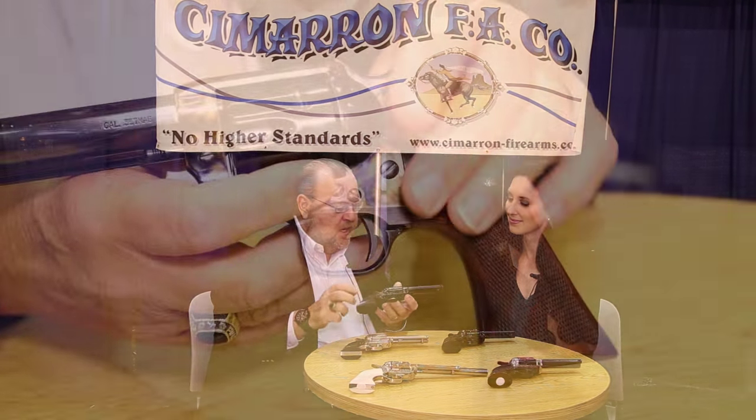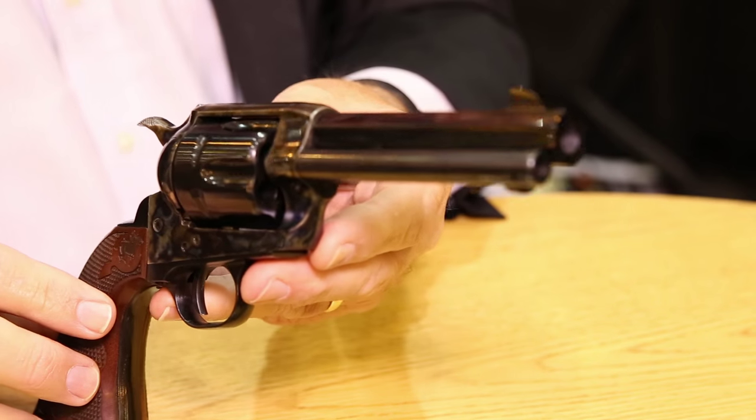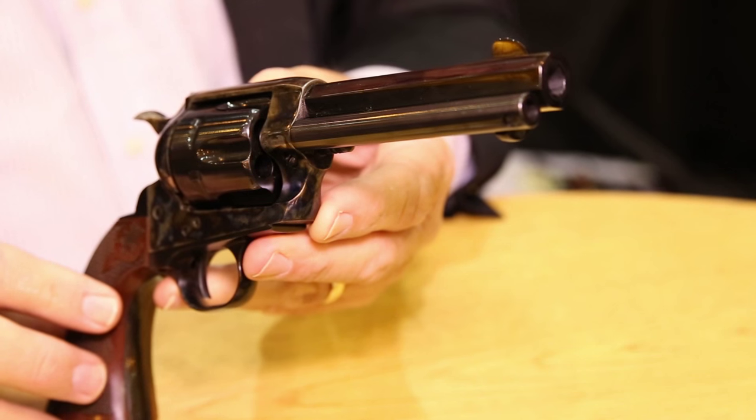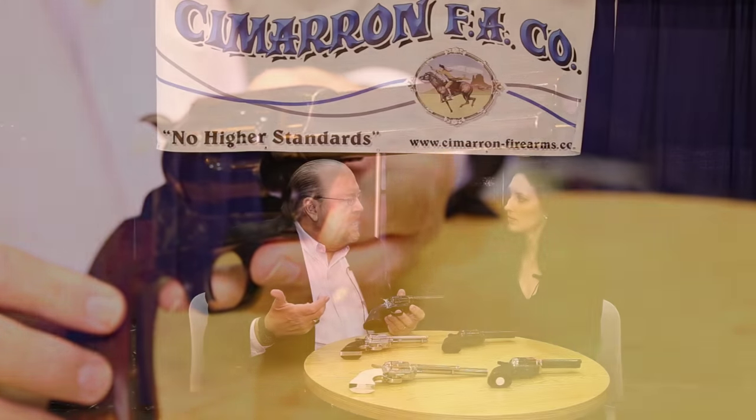The flagship model is going to be called the Eliminator 8 Series. The Eliminator 8 Series is going to highlight an octagon barrel. It will have the low wide hammer, and curiously it has the 1860 Army grip, which is about an eighth of an inch longer than the single action. It's available in .45 Colt and .357 Magnum, and it's primarily geared for the competitive SASS Cowboy Action Shooter.